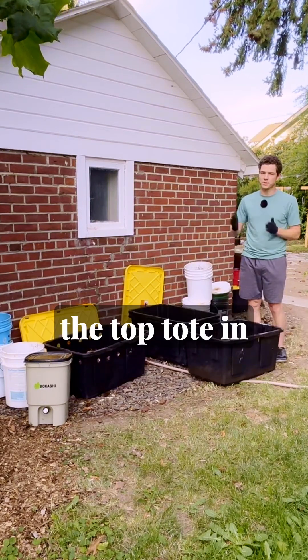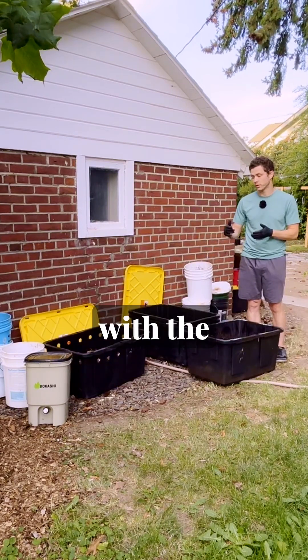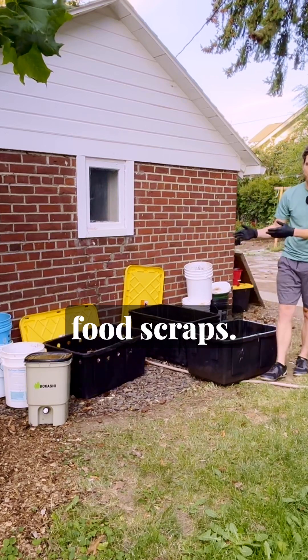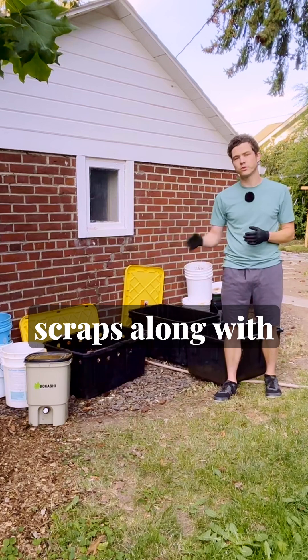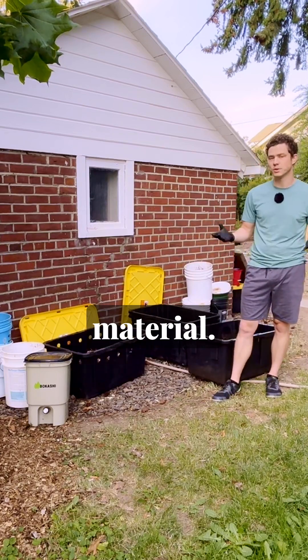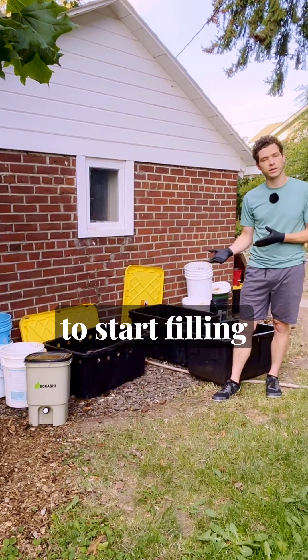That tote becomes the top tote in the worm bin and gets filled up with the aerobically digested bokashi food scraps. The aerobic digester gets the next batch of bokashi food scraps along with a bunch of carbon-rich material, and the bokashi bucket is ready to start filling up again.